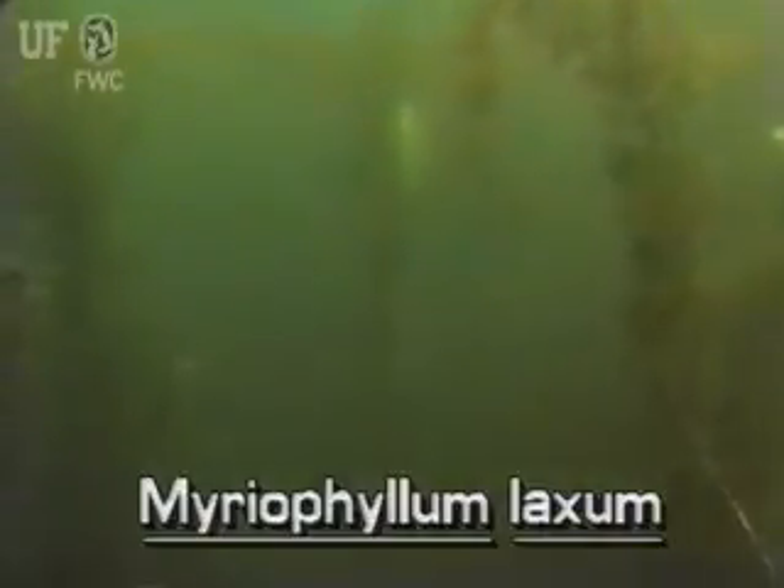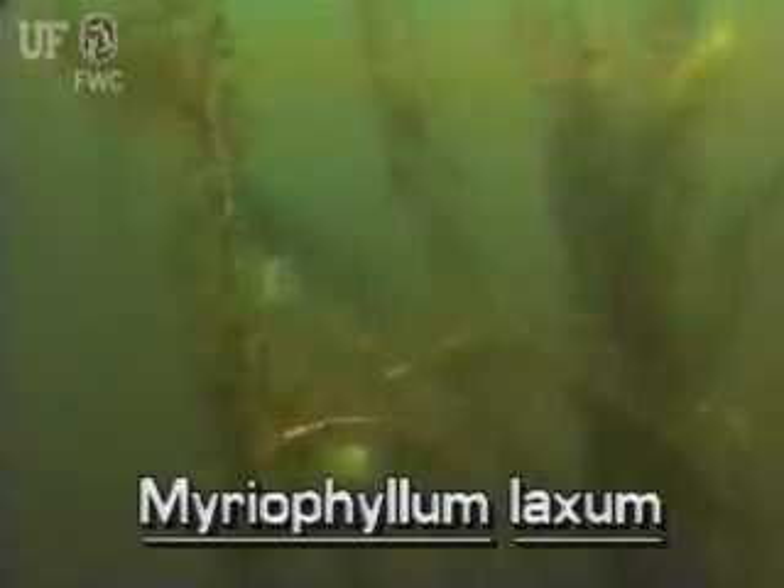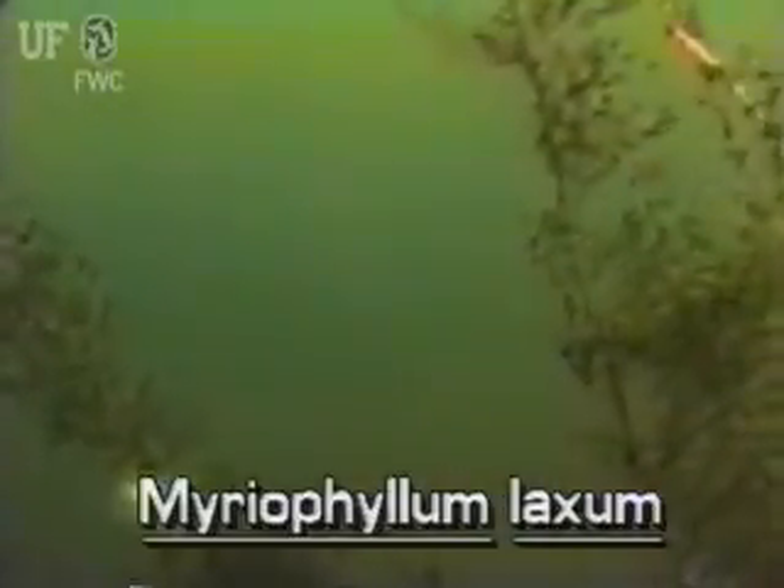Loose watermilfoil grows in shallow or relatively deep waters, including lakes and ponds, streams, ditches and canals. Here it is growing in a clear water lake of central Florida.